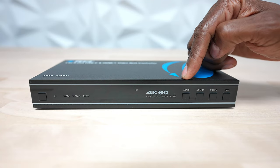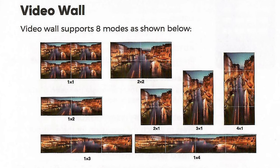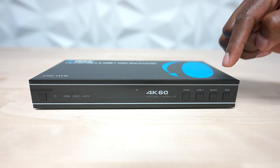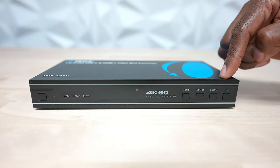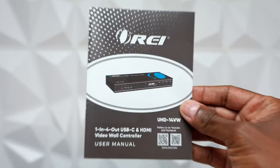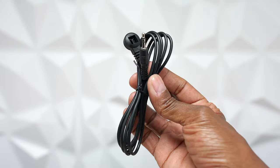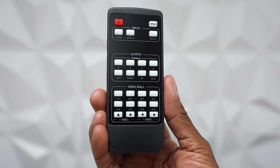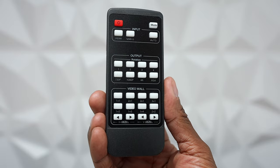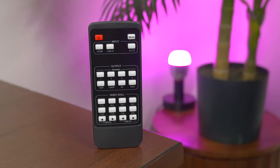Looking at the front of the video wall controller: we have a power button with status indicators, the IR pass-through that sends a signal to the back of the unit, a selector for HDMI or USB, and different modes — you can select eight different formats of the wall, plus change the refresh rate. It comes with a user manual, power supply, mounting screws, an IR sensor, and a remote control with lots of features including input and output controls.